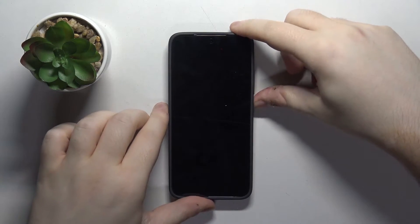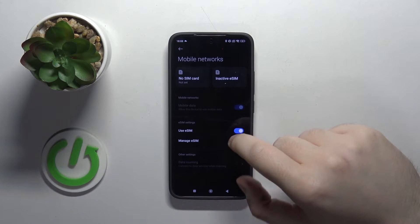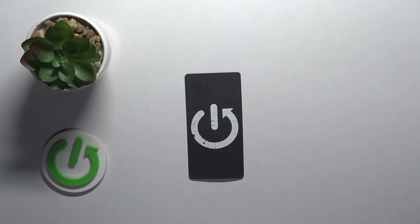Start by opening your settings application. Now click on mobile networks and then click on manage eSIM. Then click on add eSIM and now you have to scan the QR code from your eSIM starter.